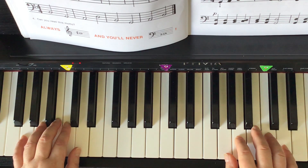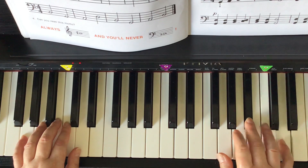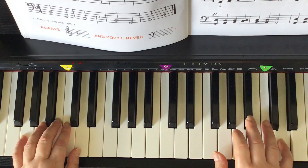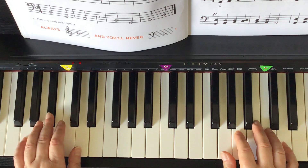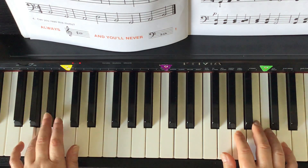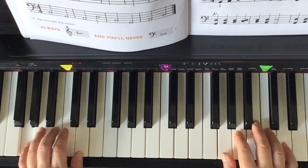Ready? One, two, ready, go. [Counts: one, two, three, four — twice through the piece.]